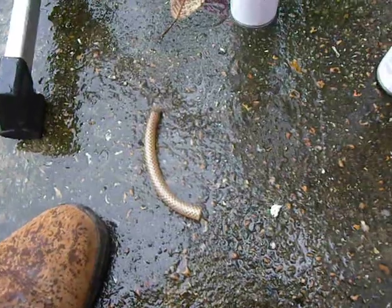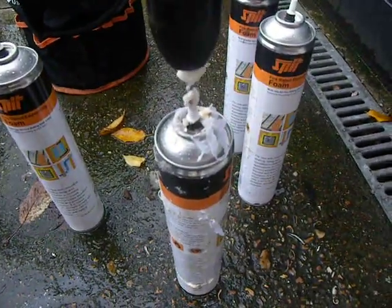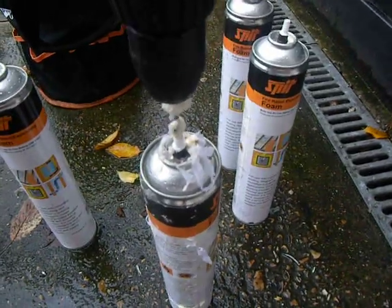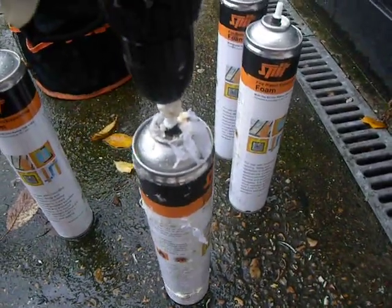Of course you should be a car enthusiast if you're messing about with foam like I am. Just keep pushing and you'll actually drill through the valve — and at that point you're into foam.